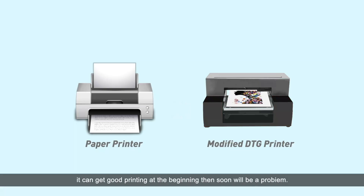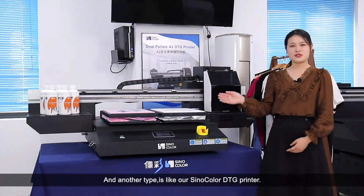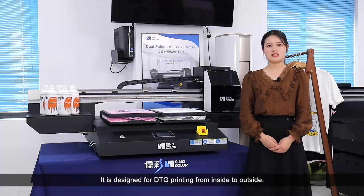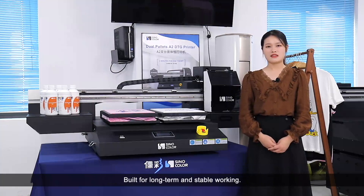It can get good printing at the beginning, but soon there will be problems. The board may show errors, capping stations and components may have problems frequently. Another type is like our Senacolor DTG printer. It's designed for DTG printing from inside to outside, built for long-term and stable working.